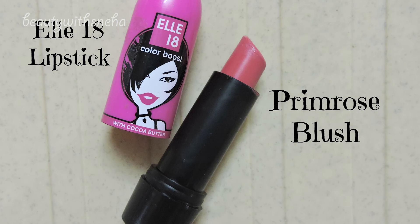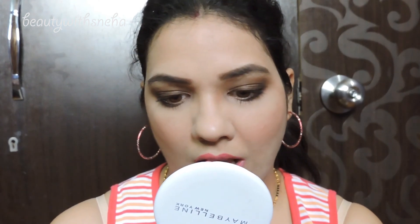The best part of a brown eye look is that since it's a neutral color you can use almost any lip color you would like. So I thought I will go with this corally color — this is the L18 lipstick in Primrose Blush.